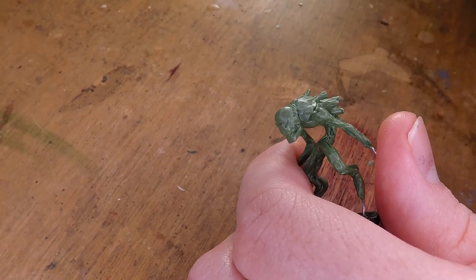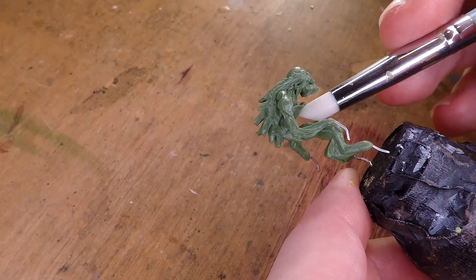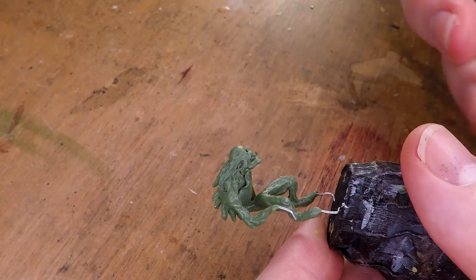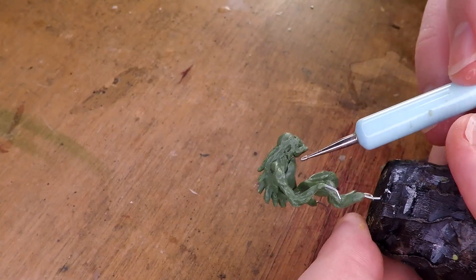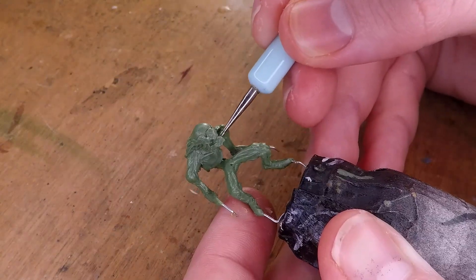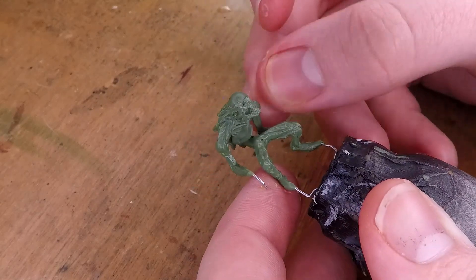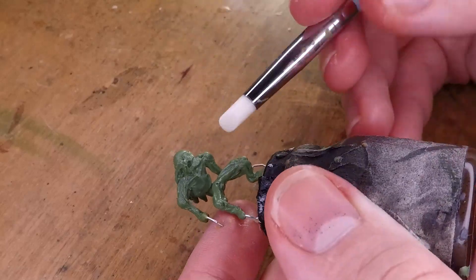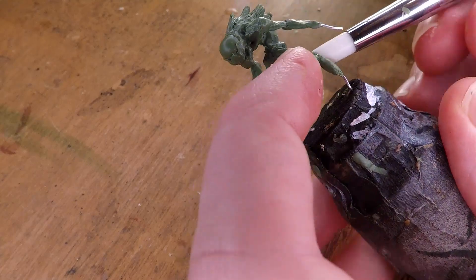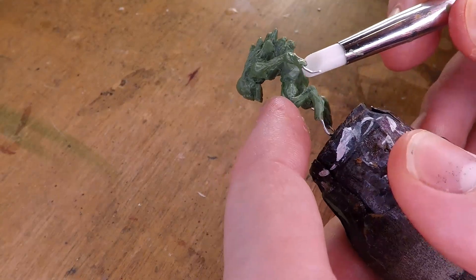Especially if you're new to sculpting, it's a really great way to practice understanding how to get certain shapes out of your green stuff — you can just make whatever shape you need out of any shape. As you can see me doing here, I start adding a little bit more green stuff to the chest of the miniature to build that out, as well as sculpt in some collarbones, doing the same thing I was explaining before for the arms and the legs, creating a pseudo-human anatomy for the creature. And I do the same for the waist.